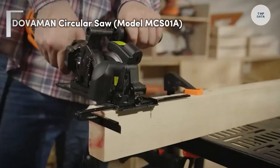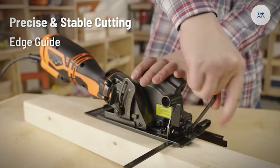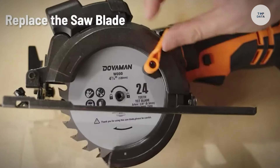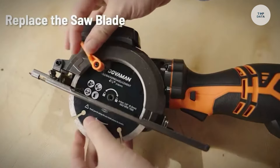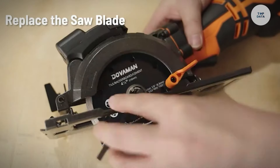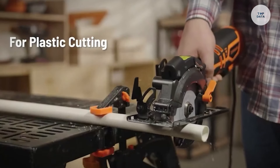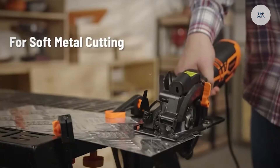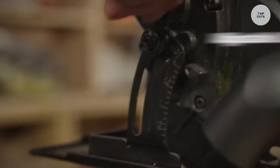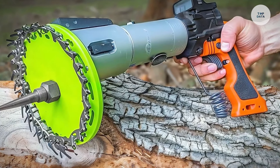The Dovaman Circular Saw Model MCS-01A is a compact and versatile power tool designed for various cutting tasks. It features a powerful 5.8-amp motor, delivering efficient performance for cutting through materials like wood, soft metals, plastic, and tile. Users benefit from the included six saw blades, which cater to diverse projects without needing additional tools. The built-in laser guide enhances cutting accuracy.